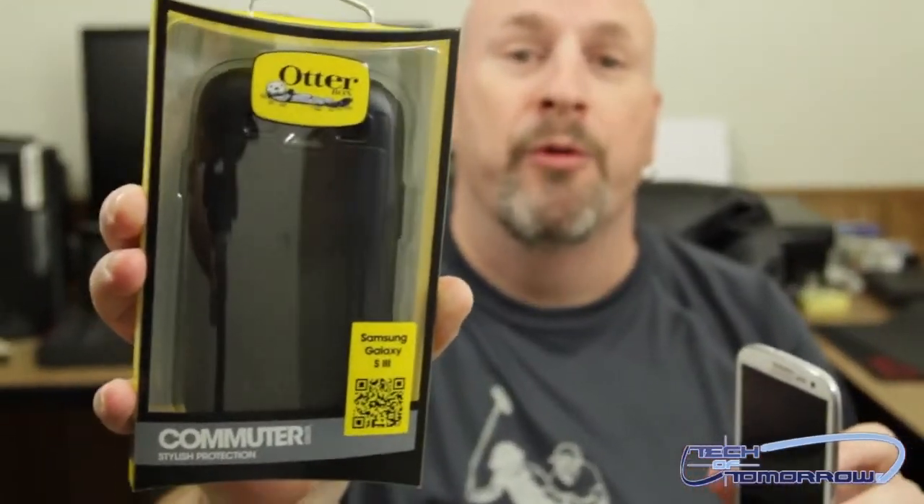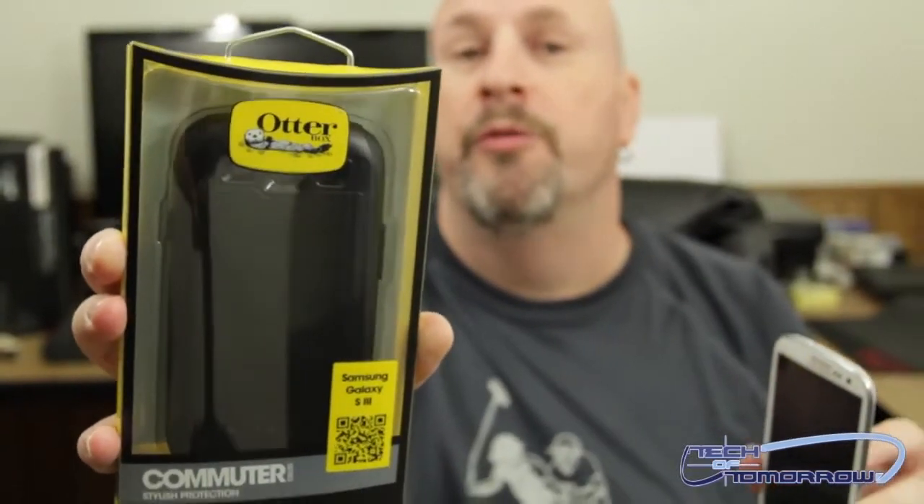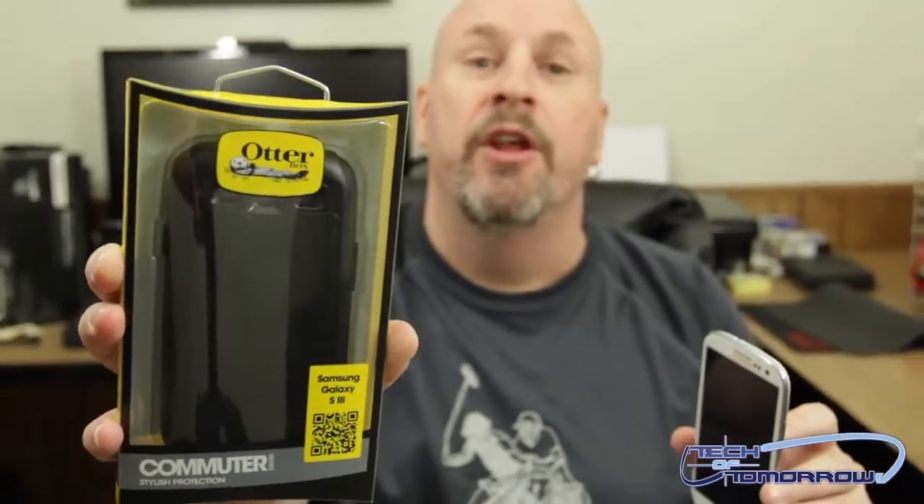Now, OtterBox is one of the top companies out there for making phone covers. People out there have made videos of throwing phones off roofs and all kinds of crazy stuff using this. Now, this is their commuter series — it's made for people on the go.